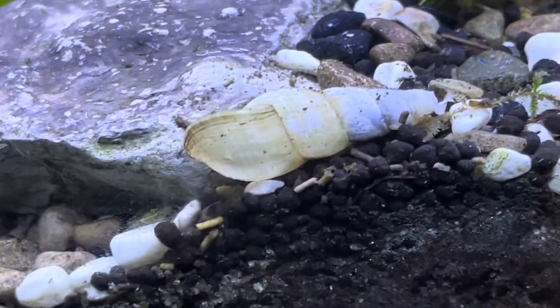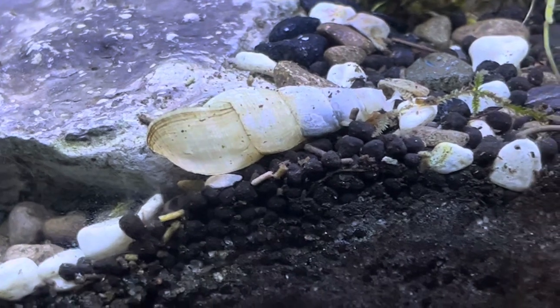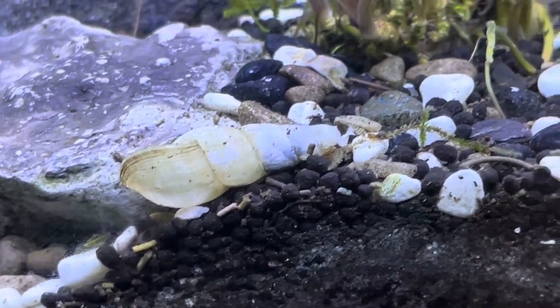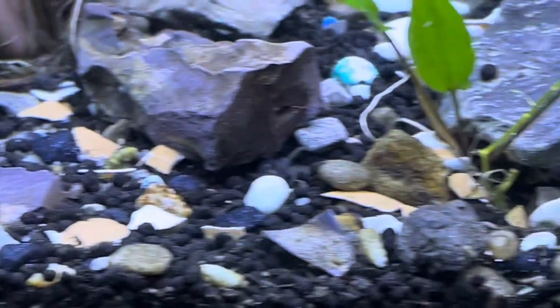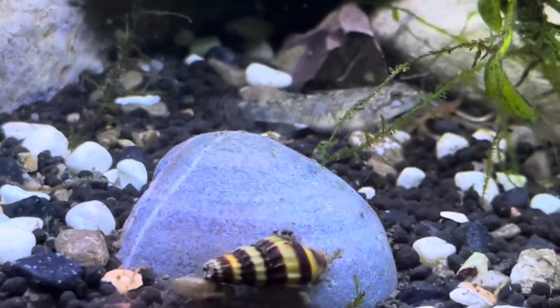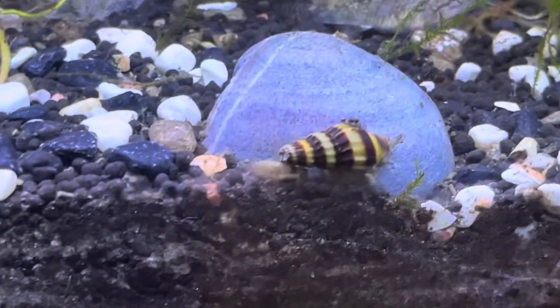We can see right here the shell of one of the victims. We also have other shells right here, all over the place — there are a lot of shells. We can see our little goby right there. But yeah, these assassin snails, they will hunt down the other snails and they will eat them.